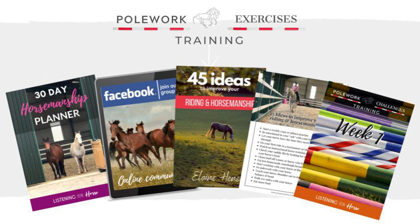You'll also get our 45 ideas to improve your riding guide, the 30-day horsemanship planner, and access to our online Facebook community.